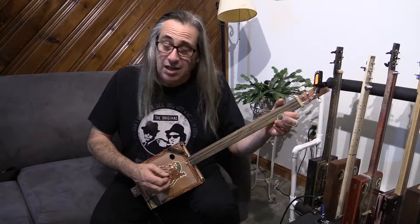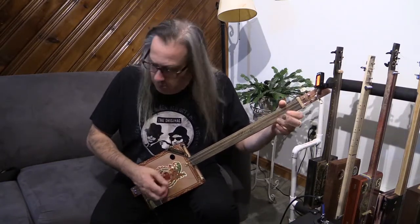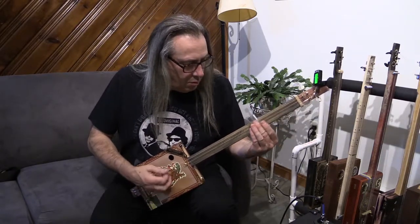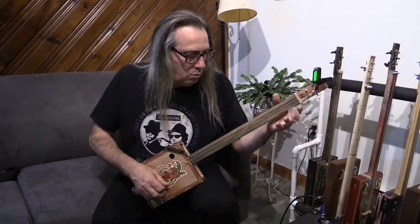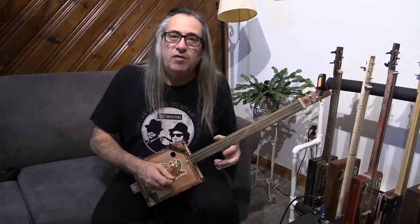And as I said, this is quite low so you can actually do a little bit of fingerstyle picking, mixing the slide with it. So this one's got a little bit of versatility that way.